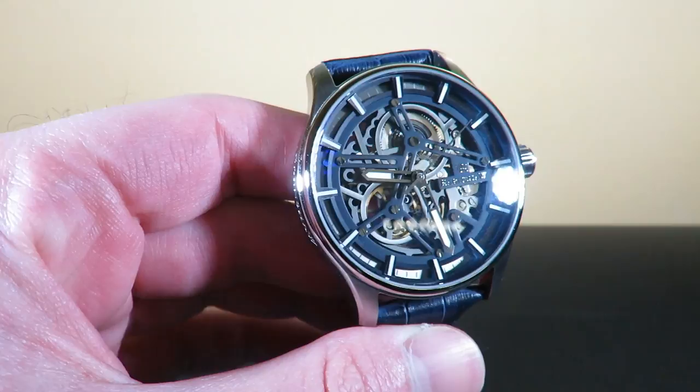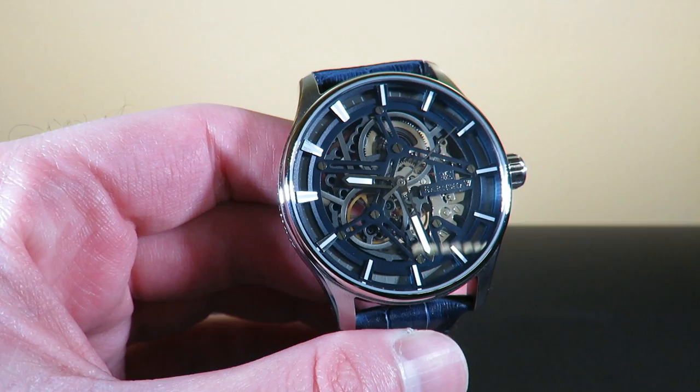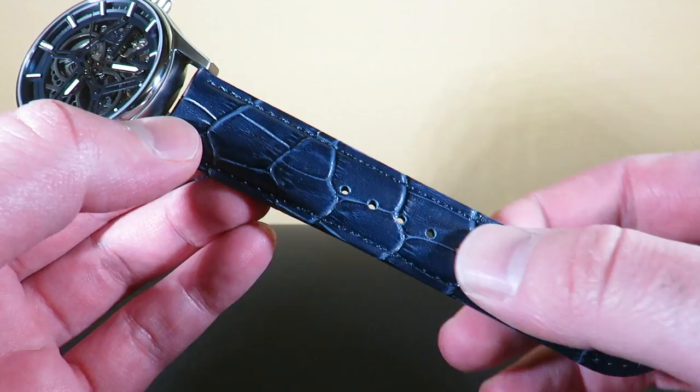It comes on a nice genuine leather strap in a blue color with an embossing. The strap is pretty nice — 22 millimeter lug width, and the band tapers all the way down to 20.